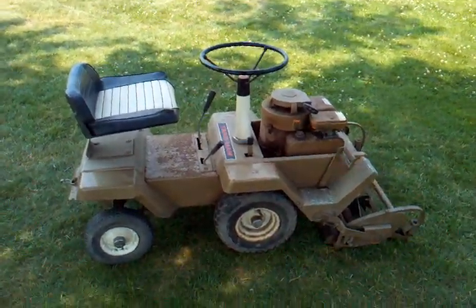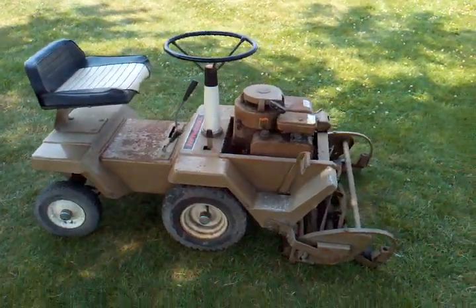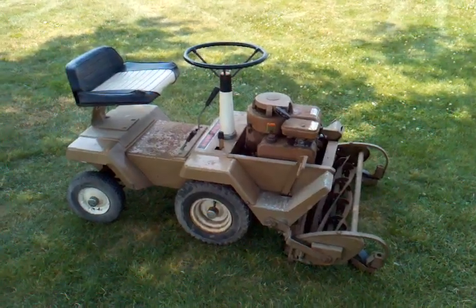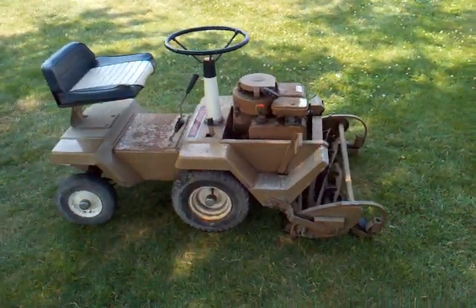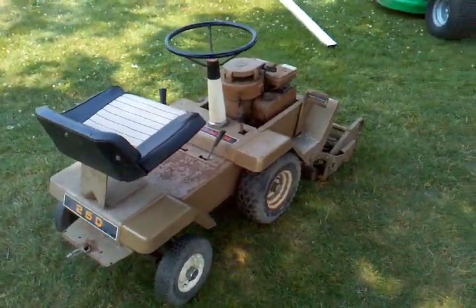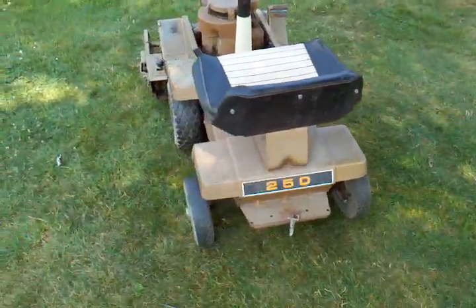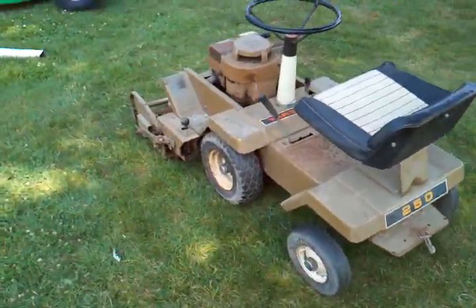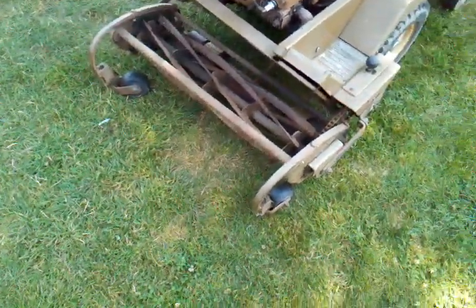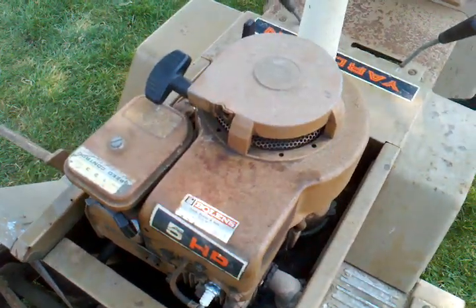Hey guys, just wanted to make a video here of my Yardman 250. Sorry for the wind noise, it is a bit breezy out here. But anyhow, it's a Yardman 250, it's a 1967, it is a rear turning tractor, has a reel mower in the front, 5 horsepower Briggs and Stratton engine.